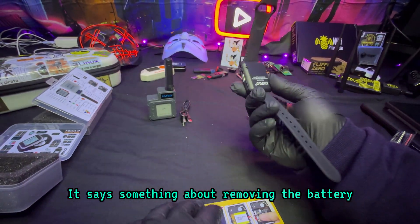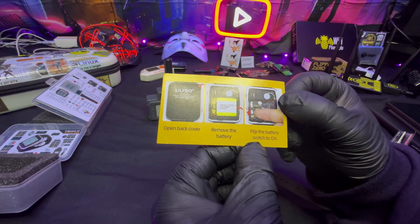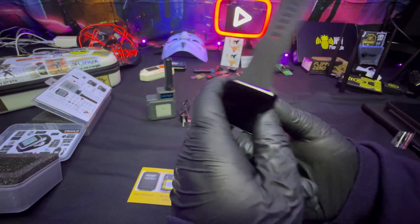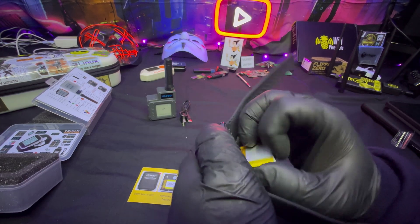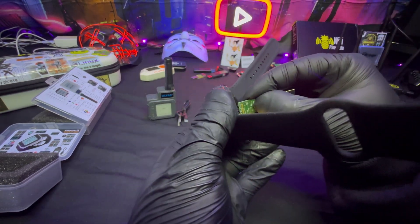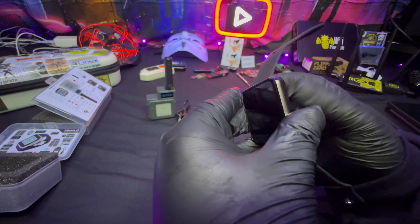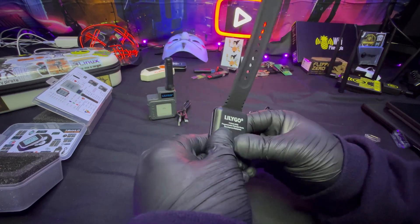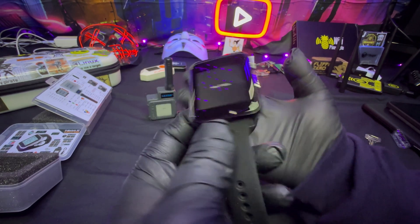Look at that — it says 'remove the battery, open back cover, remove the battery.' How do you remove it? Back corner? There you go — just flip the switch on. Open back cover. There we go.